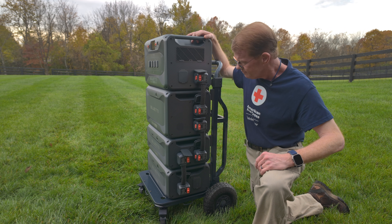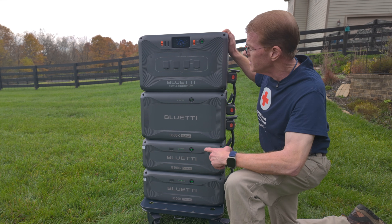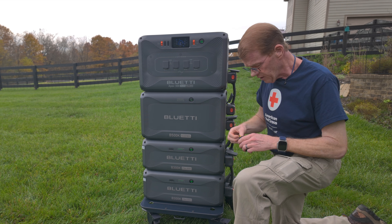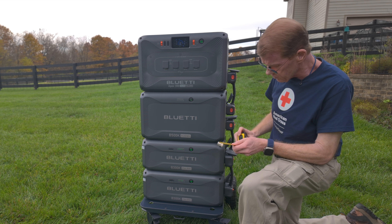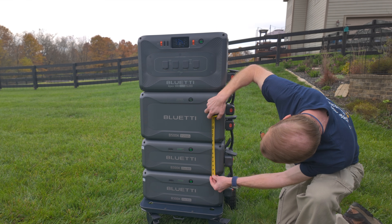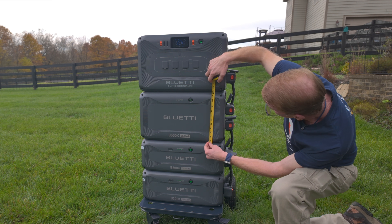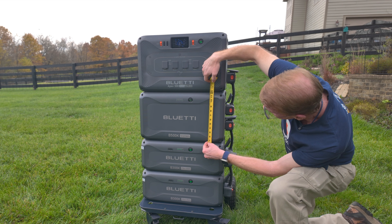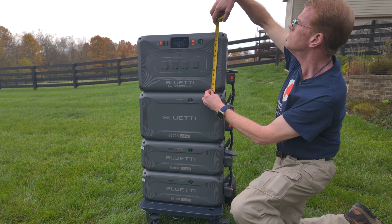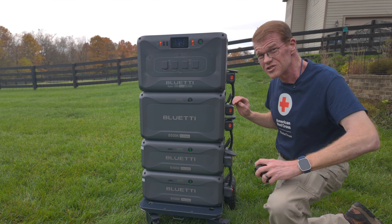Hope this is useful. I'm going to take this apart before I get hurt. Actually, before I take it apart — it is powered up now. I connected it and there was no firmware to update yet. Let's take a quick measurement. The B300K is about 8 and a quarter inches tall. The B500K is 12 and a fraction inches tall. And the Apex itself is about 12 and three-quarters inches tall. So it's nearly as tall as Apex itself.